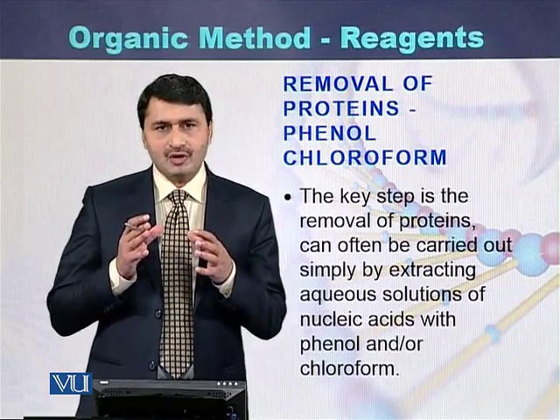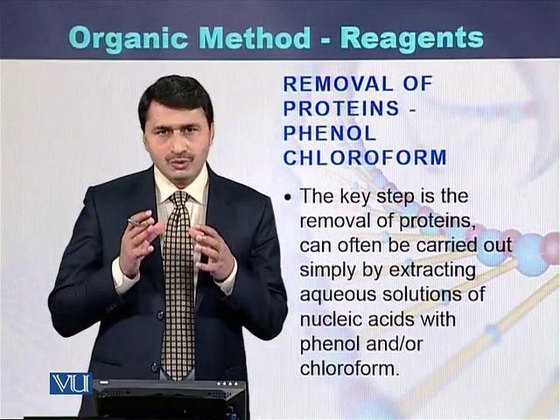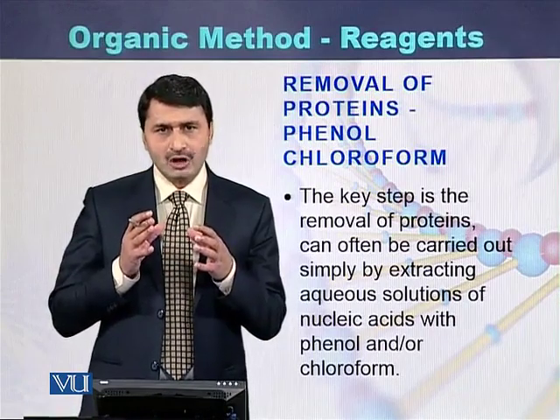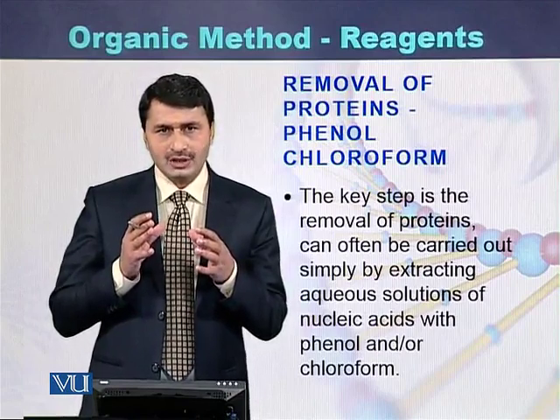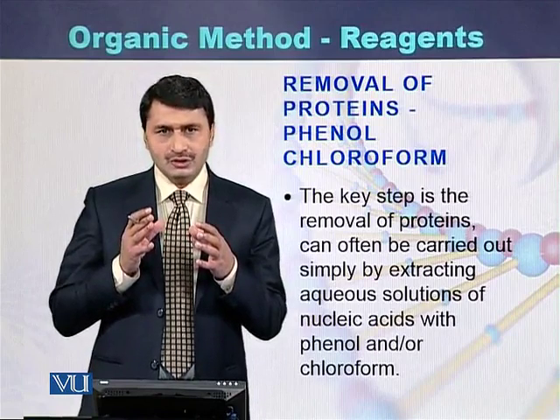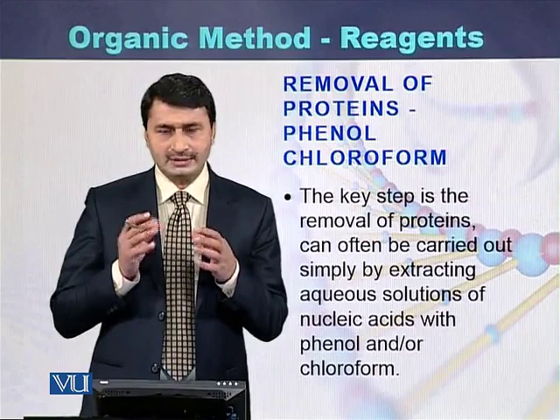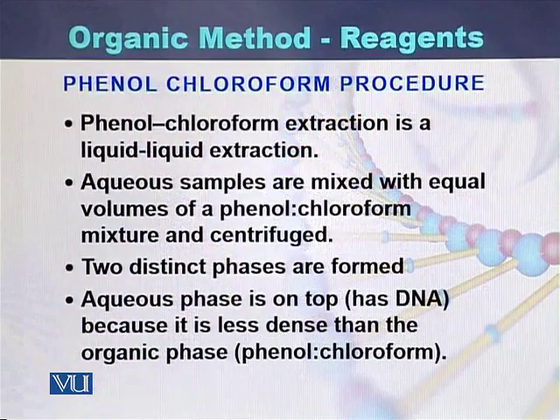Removal of proteins is done with the help of Phenol Chloroform. In the organic method of DNA purification, Phenol Chloroform is used to purify or separate the proteins. Because Phenol Chloroform is an organic compound, this method is called the organic method. What is the Phenol Chloroform procedure, or how is Phenol Chloroform prepared?